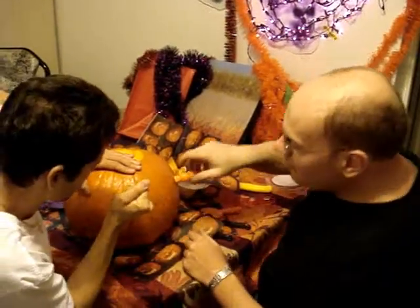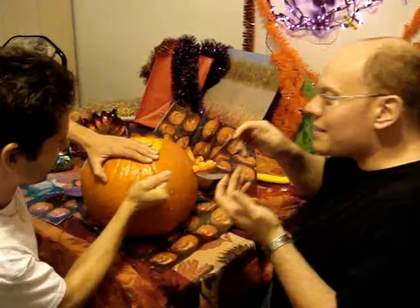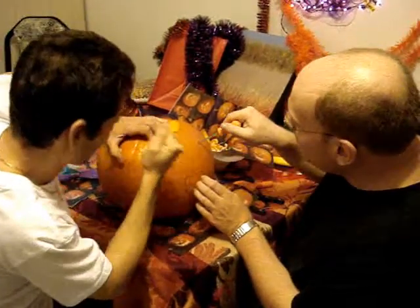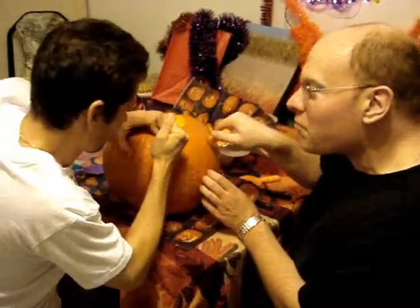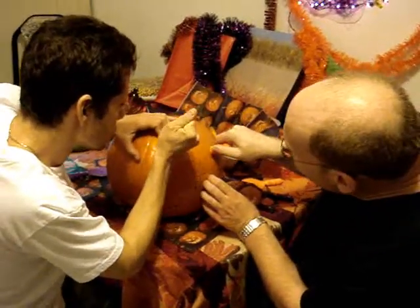Why are you going so fast? You have to take your time, enjoy this. Is that how you cut a pumpkin? You gotta take your time — it's like women putting on makeup. We're making this pumpkin look very pretty.